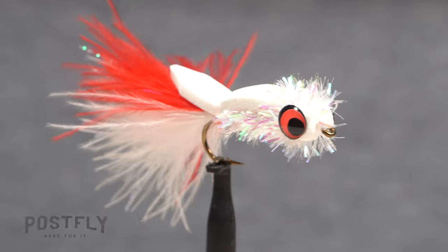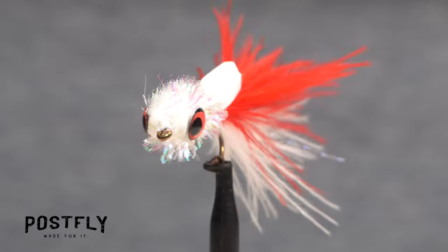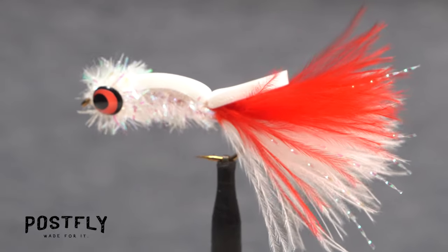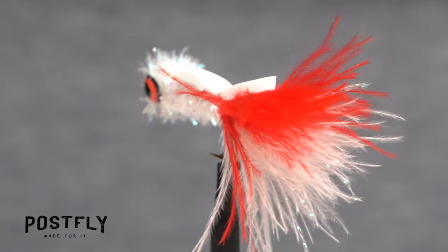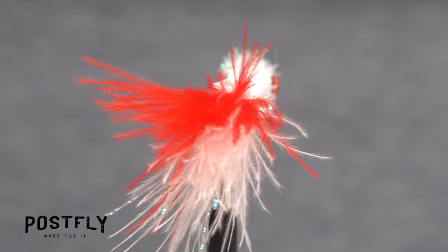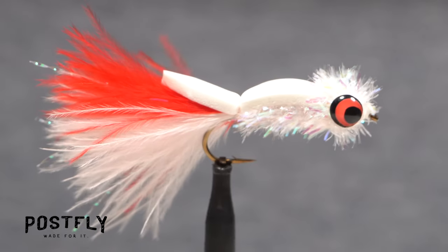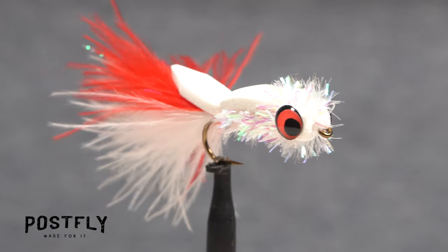The booby fly is a remarkably versatile pattern. It was originally developed to target trout in European lakes and ponds and to be fished using a sinking line. Now, however, bass and panfish anglers have found great success with it as a topwater pattern, generally fished with a floating line.